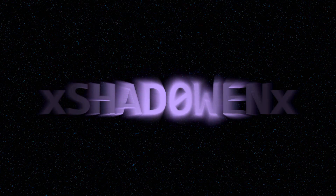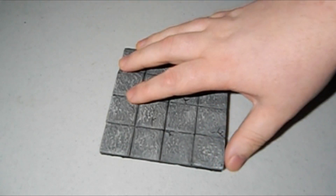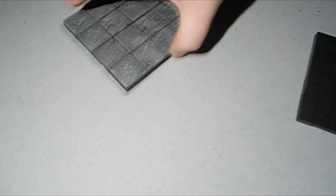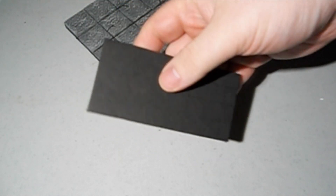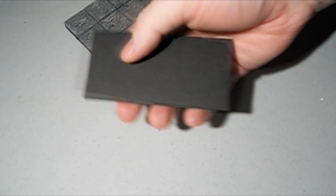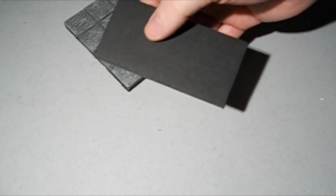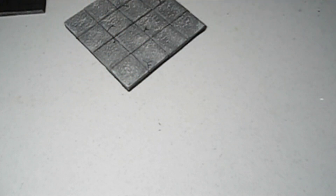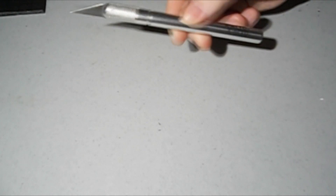Hello everybody, it is your boy Evan Jones, aka Shadowen, coming at you with a little DIY project. I'm going to show you how to make your very own dungeon tile. These are fairly easy to make, actually pretty thick too. What you are going to need first is some foam board — you can get this at Walmart. I got the one with the ghost lines on them, that makes it fairly easy to trace, outline, and cut your shape. The second thing you're going to need is your exacto knife or hobby knife.